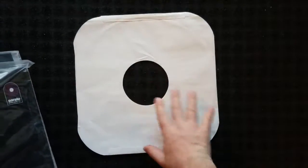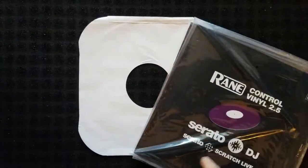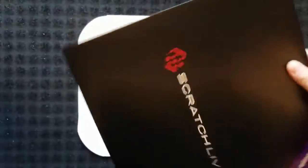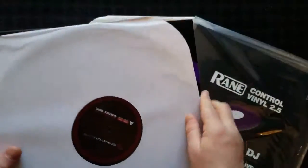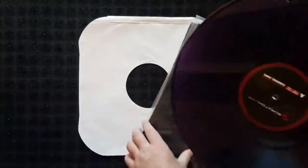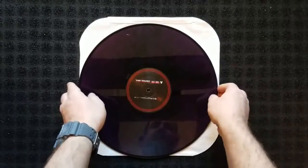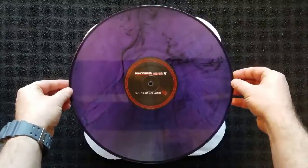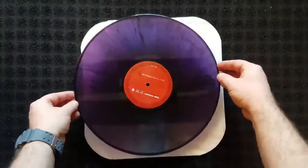I just found these. And actually, since we're talking about it, if you saw my last video and you couldn't see the color purple that those old Scratch Live purps were — these are the dark purples. I'll go ahead and put that out for you so you can see what you should have seen in the last video.